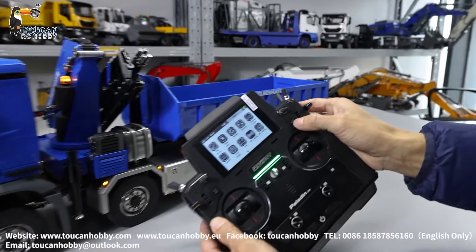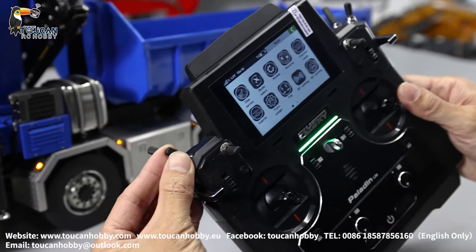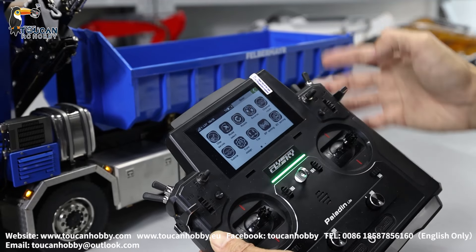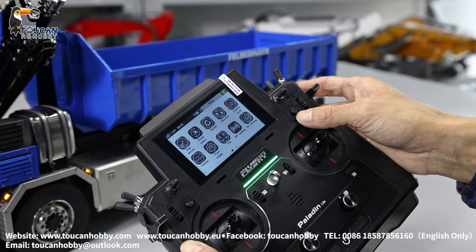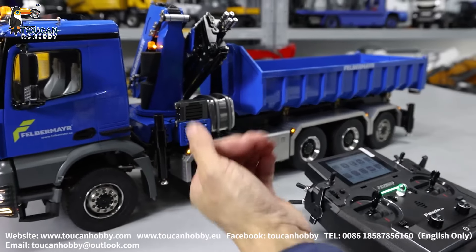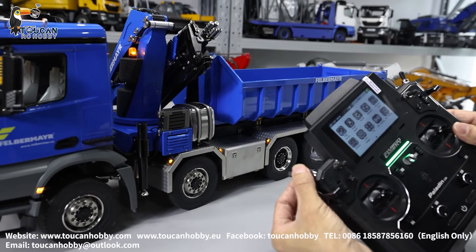Before pressing down SWC to shift into walking mode, first put all sticks to the middle position. Otherwise the pump will start for operation. Then press down SWC to change into walking mode for crane. First, sliding out the legs — arms out.